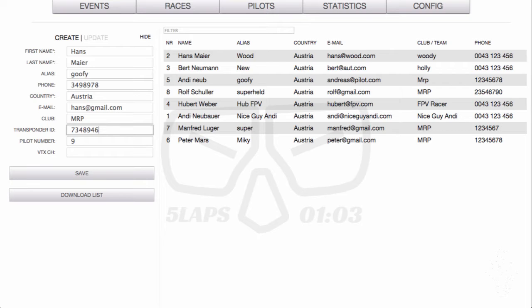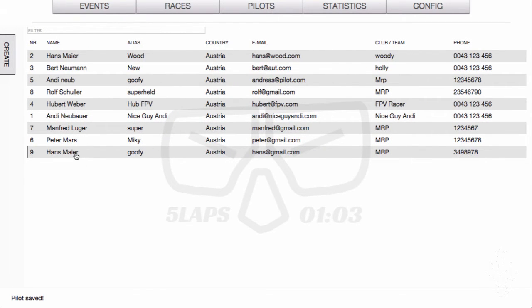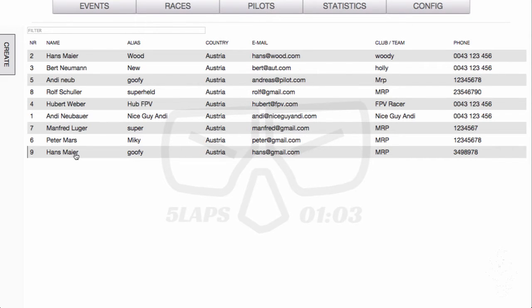To scan the transponder ID, first you have to save the pilot. Click again and then you have a button which says 'Scan Transponder'. If you click this button you have 10 seconds to swipe the transponder over the start/finish line and automatically the system recognizes the transponder ID. Very important — click Save all the time. So now we have created Hans Meyer as a new pilot, and pilots will always be available to download from the database.